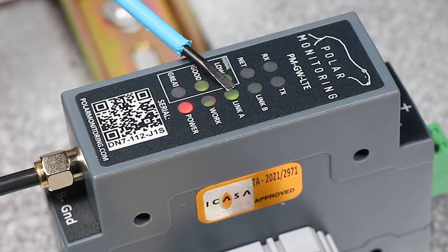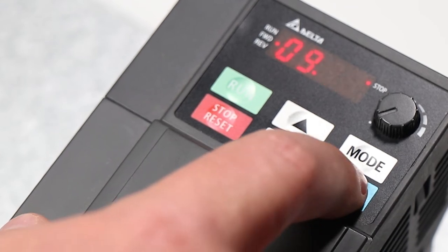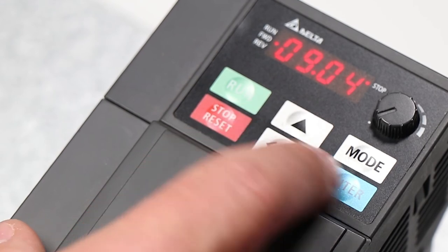Finally, the link A light will come on, meaning that the gateway is successfully connected to the Polar Portal. We need to change some communication parameters on the drive in order for the Polar Gateway to talk to the drive. We get to the settings by going into the mode of the drive, navigating to menu 9, and starting at parameter 4.